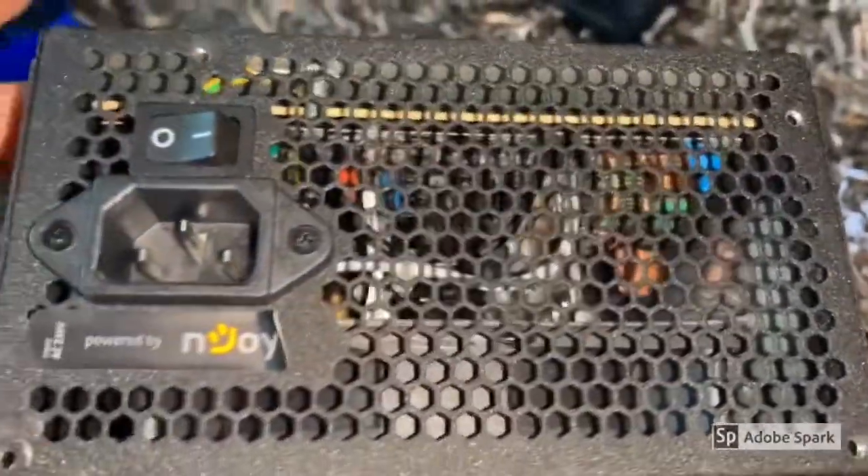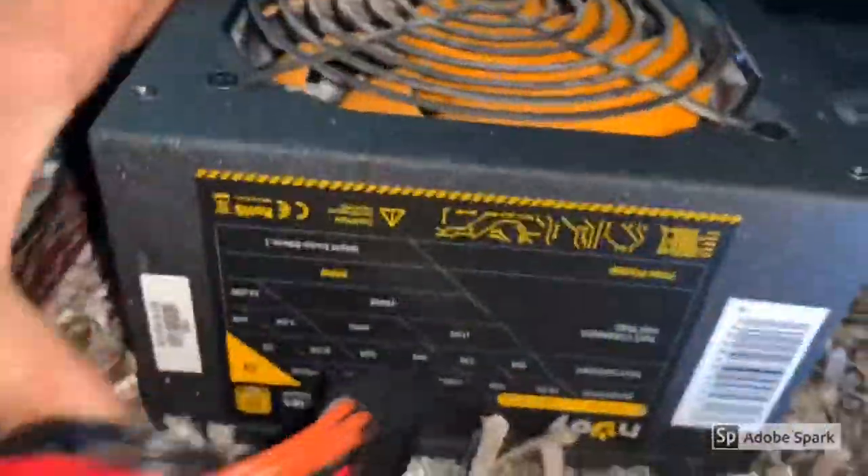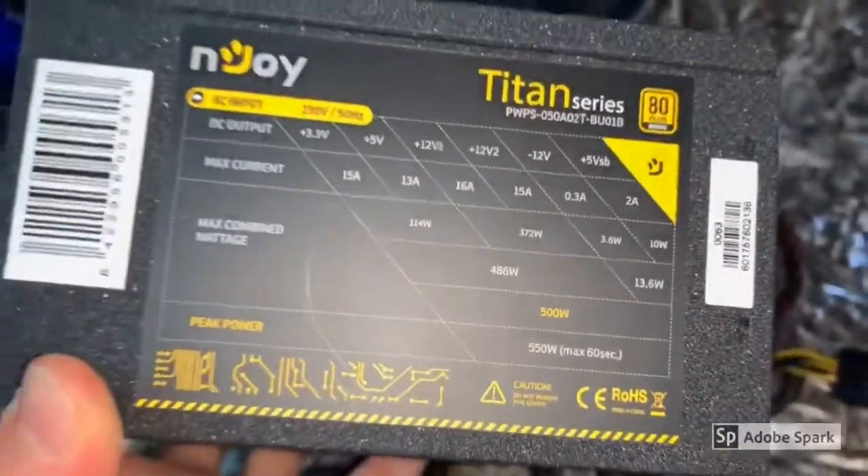And there should be the broken capacitor if this is the problem. The specs for those interested.